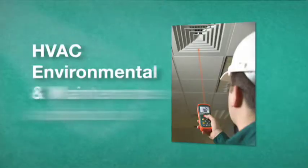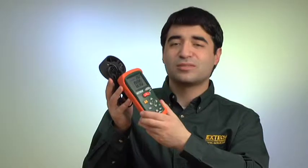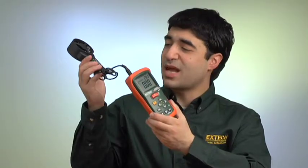The AN200 can store up to 8 area dimensions in its internal memory, as well as average 20 points for airflow. Perfect for HVAC, environmental and maintenance applications, the AN200 comes complete with vane sensor and 3.9-foot cable.